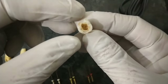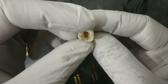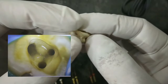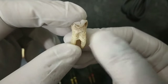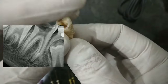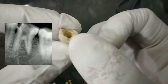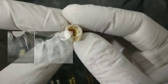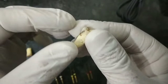The mandibular molar has a rhomboidal access shape. There is a wide distal canal, a mesiobuccal canal, and a mesiolingual canal. Most file breakage occurs in the mesiobuccal canal of the lower molars. It has two roots — one mesial root and one distal root. This is the buccal cusp and this is the palatal cusp. I will show the opening again in the demo.